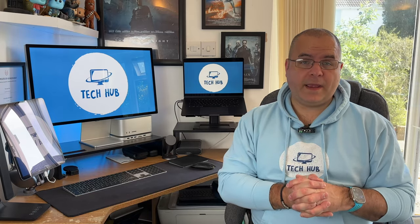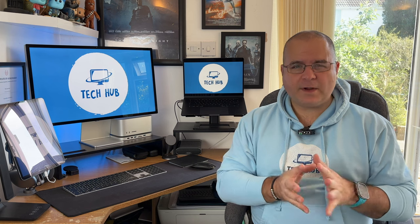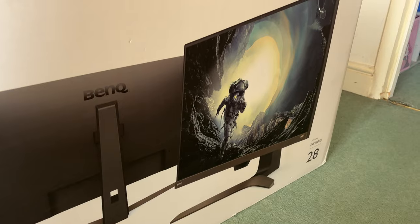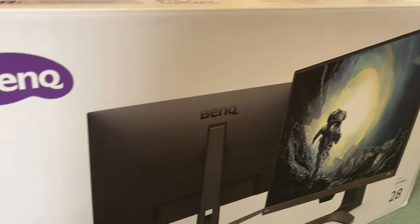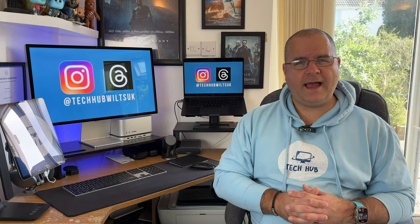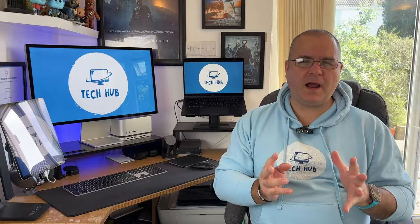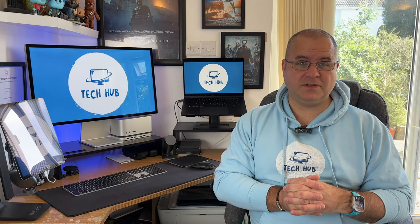So I first got the Mac Mini. It did me proud, but ultimately the setup I always wanted was the Mac Studio. Of course I had to get a monitor, so I ended up getting a budget 4K monitor. I didn't want to spend a lot of money, but I wanted something that would last me a year or two until I had enough money for a Studio Display. I ended up with the BenQ EW2880U 4K Ultra HD monitor. It was a bit unique — brown and black color — but like all equipment you use every day, I kind of got used to it.